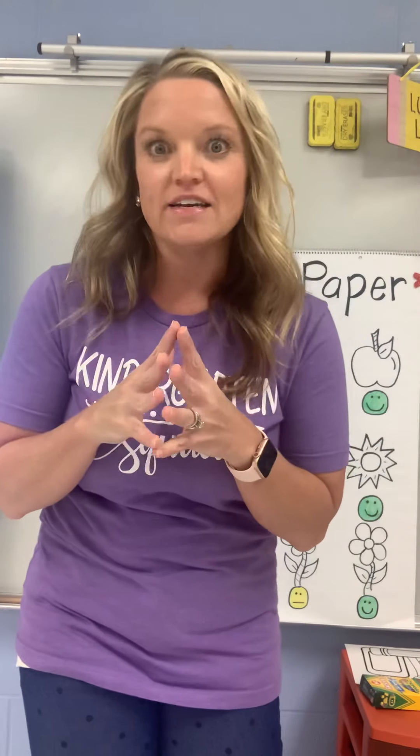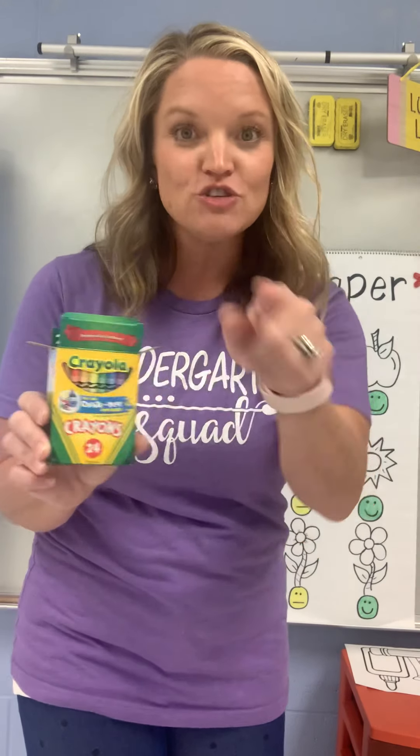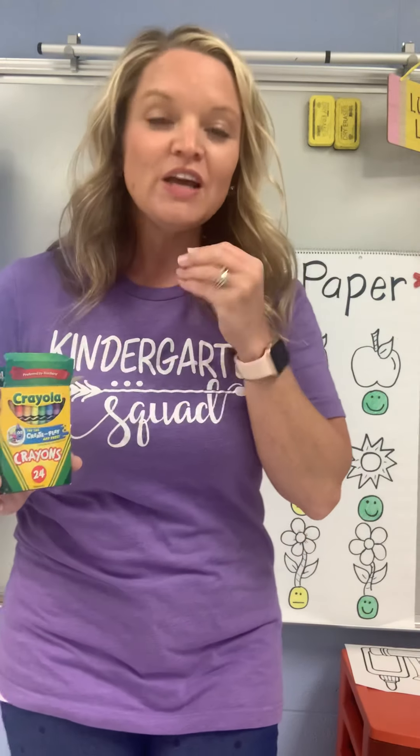On your kindergarten supply list, we had crayons. Ever since I was a little girl in school myself, one of my very favorite things about going back to school was getting brand new crayons. I have my box of brand new crayons, so you should have some crayons at home. Let's talk about what coloring should look like when you're in kindergarten.